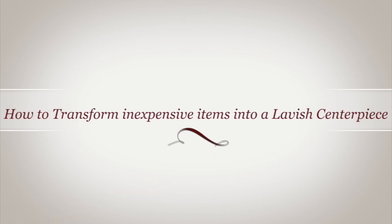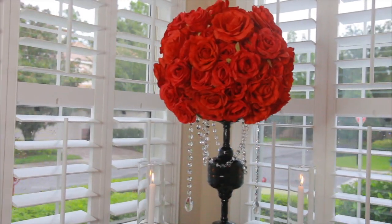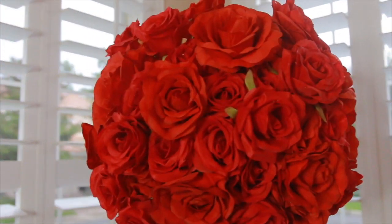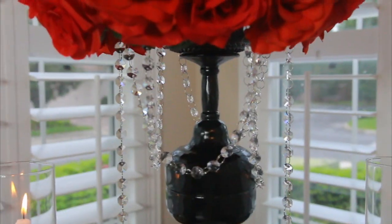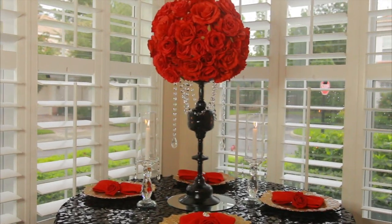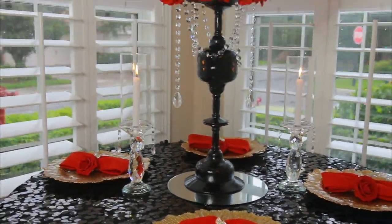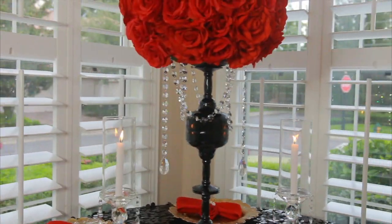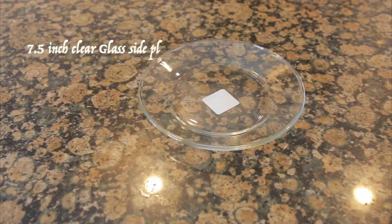Hi guys, welcome back to my channel! I am so happy to have you back. In today's video I will be showing you how you can transform inexpensive items into lavish, beautiful centerpieces. You do not want to miss out — please stay tuned and watch how I put together this amazing masterpiece.